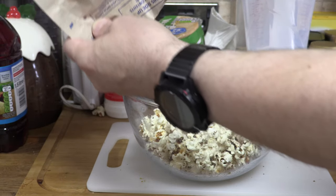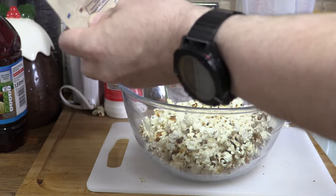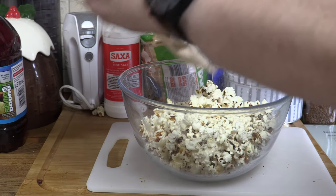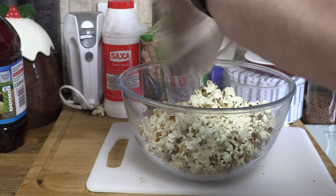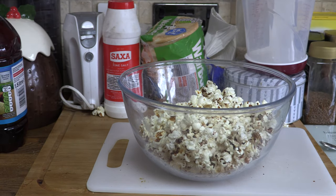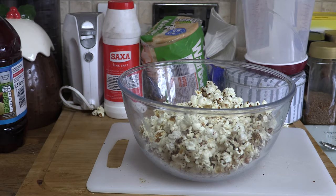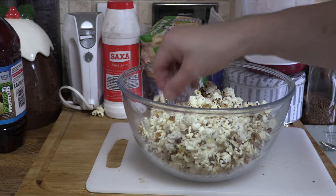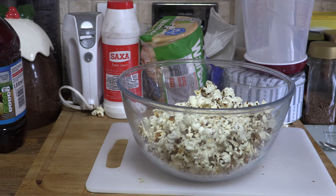So the popcorn's stuck to the Marmite. And there we have it — Marmite flavoured popcorn. Lovely.